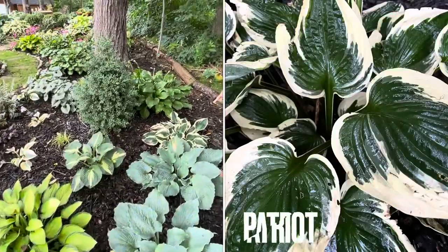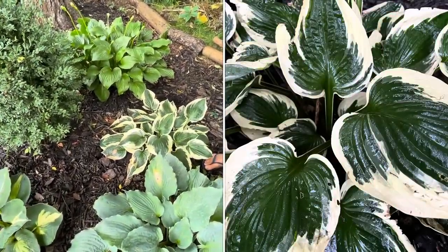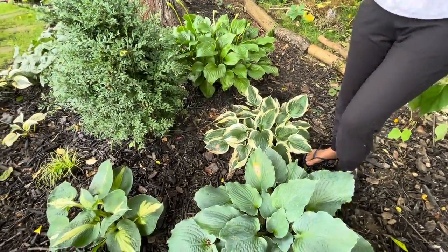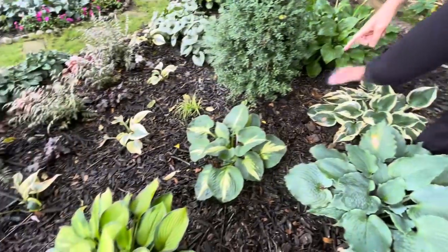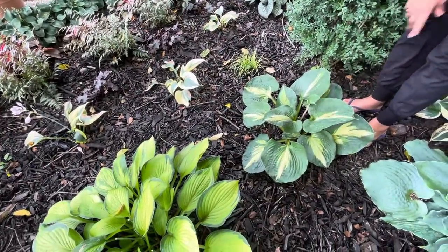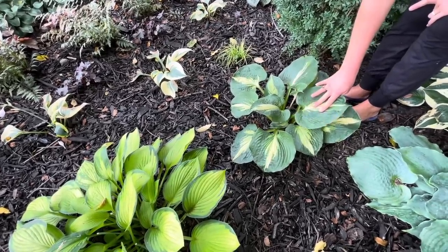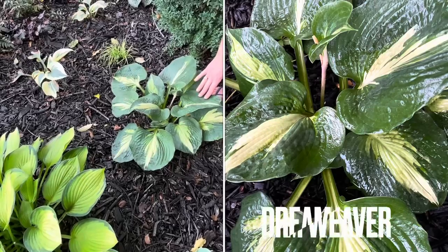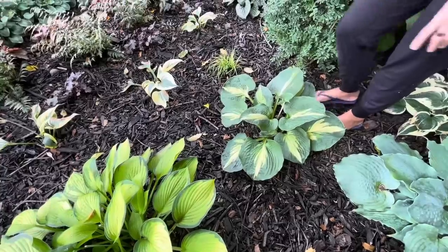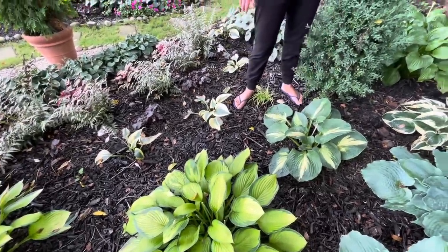These are all Diamond Lake. This is the Patriot hosta — I love these hostas so much; I think they're kind of underrated. I'm waiting for this to put on a little bit of size so I can split it. This one right here is called Dreamweaver — I just put this in last fall. It's a little bit smaller than the Dream Queen, which I'll show you once we get there. While we're here, this one over here is called Royal Standard — a very old variety of hosta.